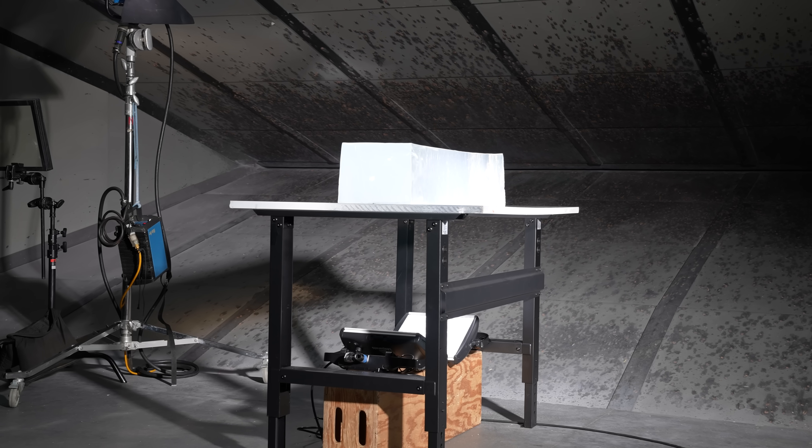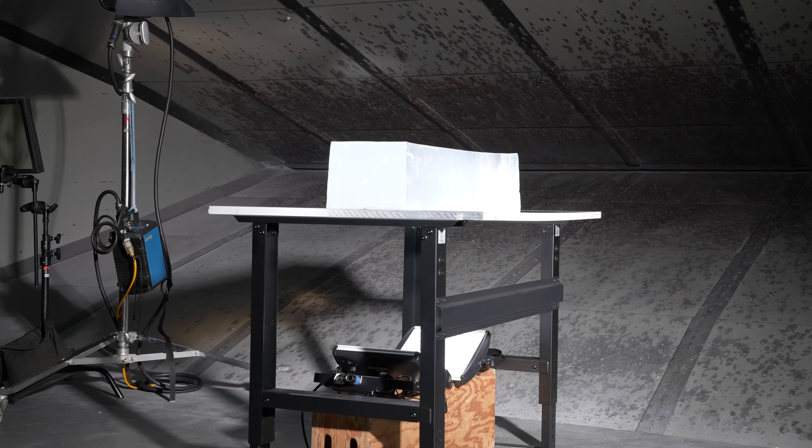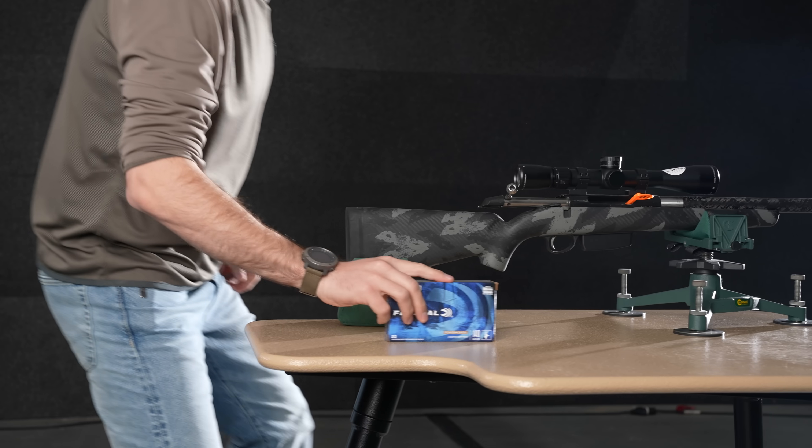and grain weights for doing all of our tabulations for drop and drift. We're going to be using a product called Permagel, a ballistics gelatin, and while an imperfect solution, it's a consistent medium to test into. Now that we got that out of the way, let's head to the range and do some shooting. To the range, to the bench.